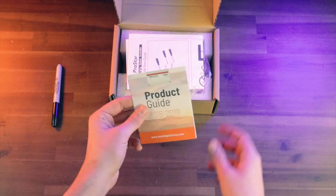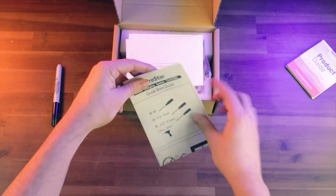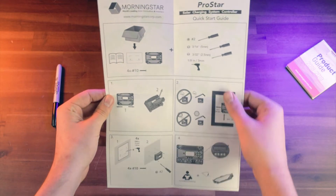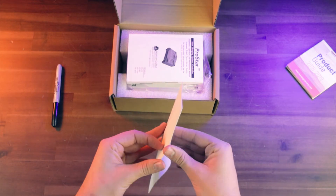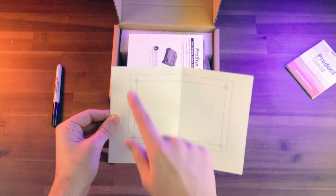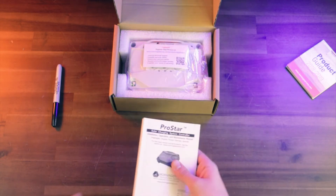If we look at the top here, we're going to get a little product guide for other Morningstar products. We're also going to get a handy quick start guide — it's on one page and it's going to show you everything you need to do to get this thing mounted and installed. Pretty handy. We're also going to get this template for the holes, which shows you exactly where you need to drill if you're going to surface mount this to a back plate or anything like that.